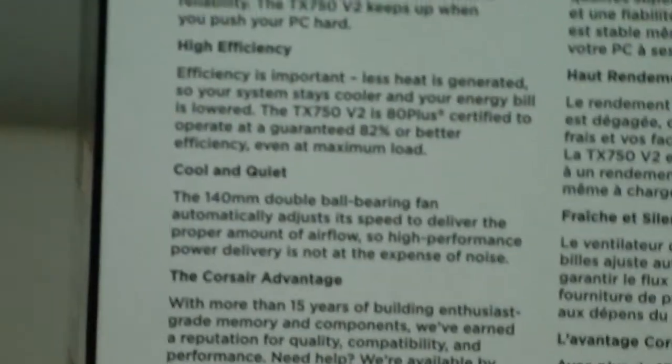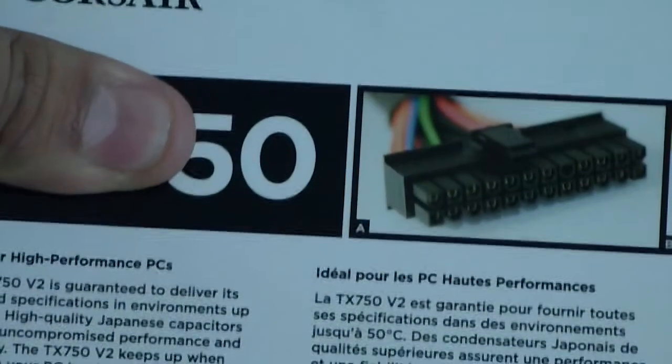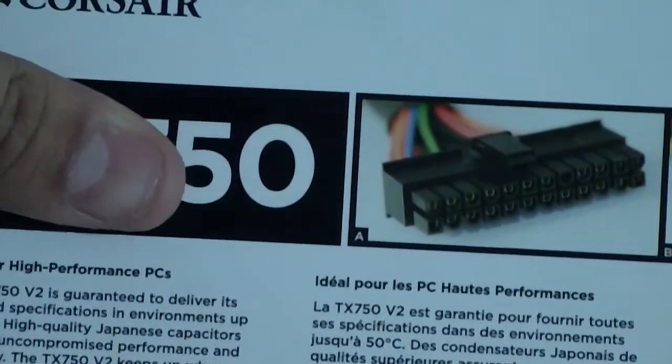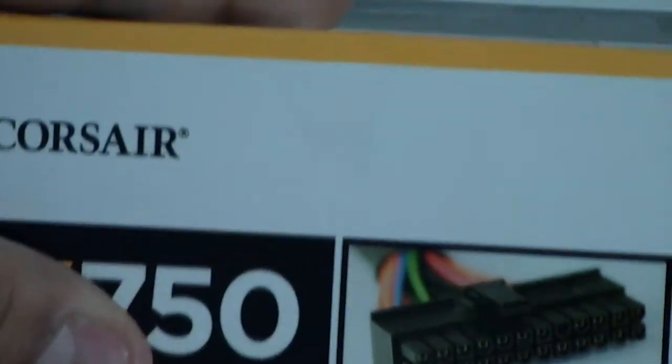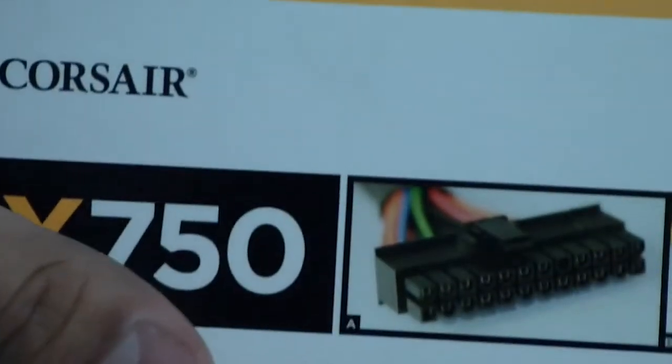The Corsair advantage is their worldwide warranty — they can replace it without even asking questions. Let me show you the graph on the back; let me just adjust the camera.